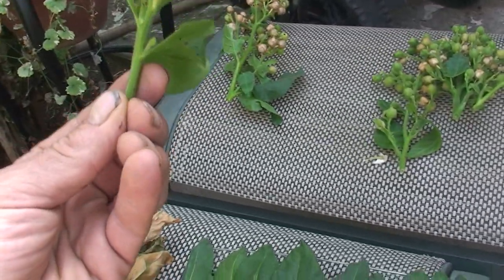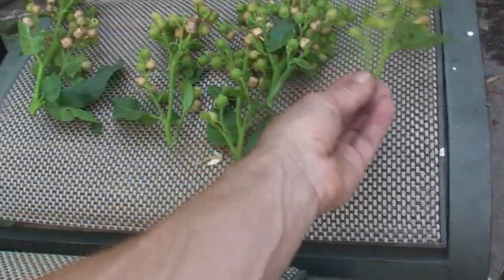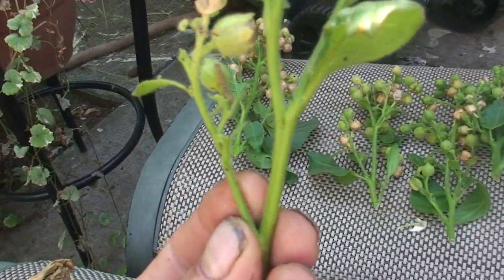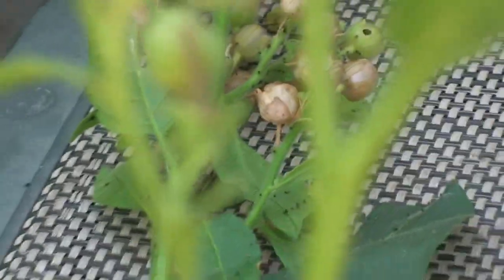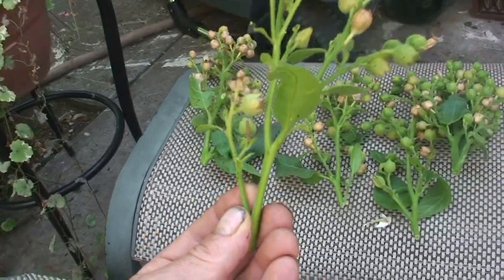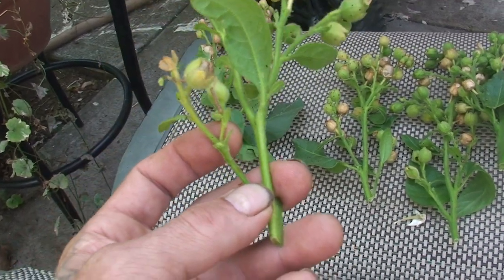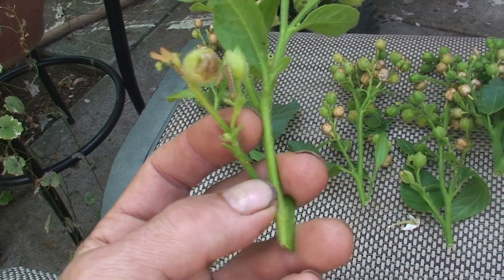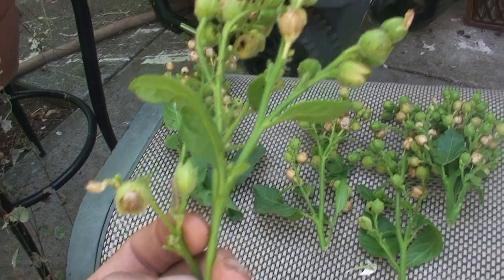I also wanted to show you this — there we go. This is the budworm. When you're growing — you can see him right here above my finger — it's just a little worm crawling along the stem, and he will chew into that bud.